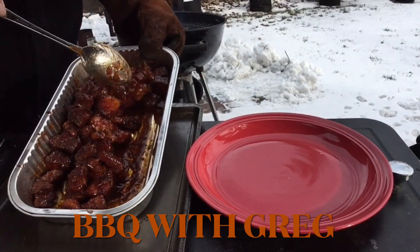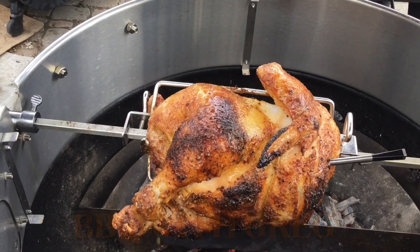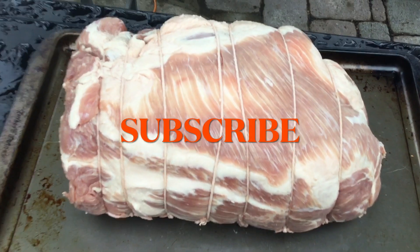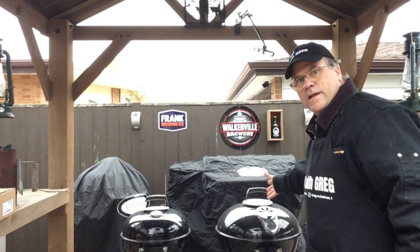Welcome back to Barbecue with Greg. Today I got this great big pork blade roast from my local butcher — it was all tied up and my first thought was to make a great pulled pork out of this, but I want to do something a little different this time.